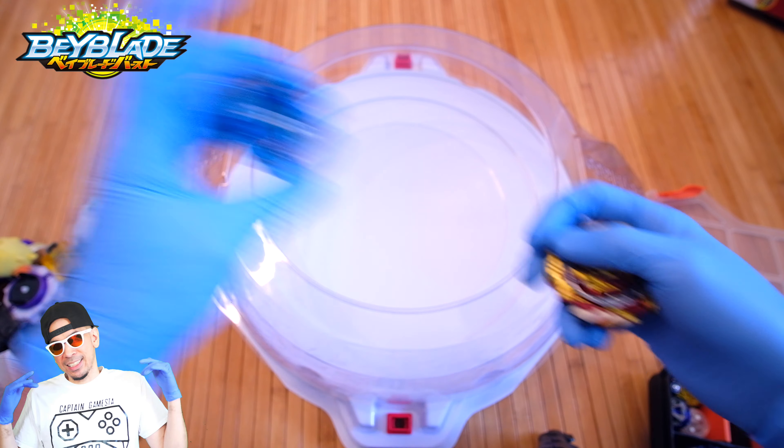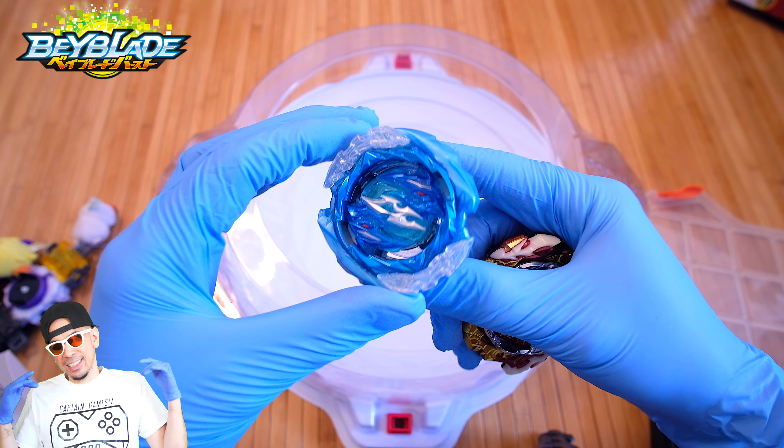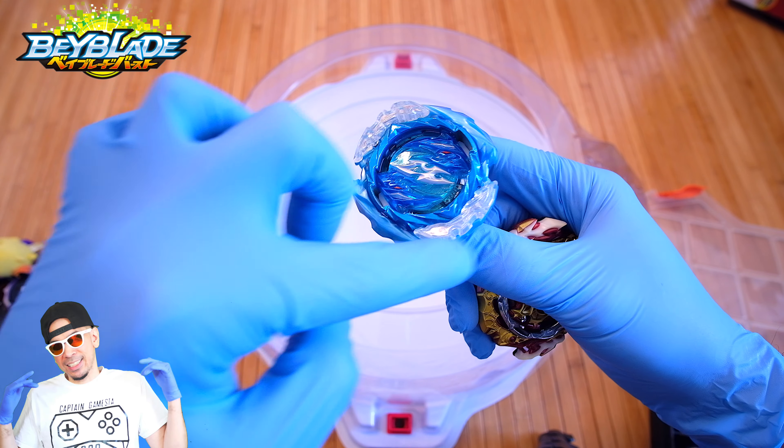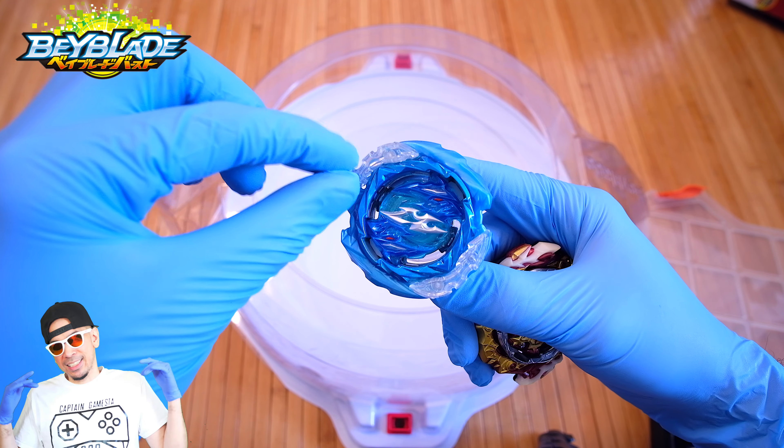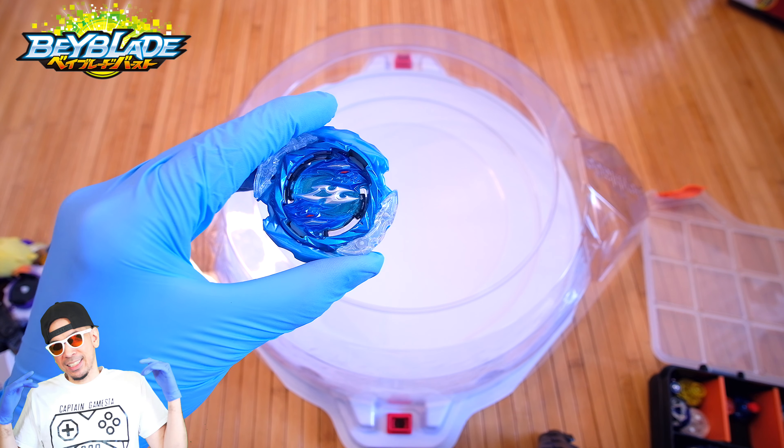Currently in high mode as you can see here and I am really really liking this Bey. It looks incredible. It is one of the best looking ones in such a long time and overall the Dynamite Beyblades just look really really impressive.